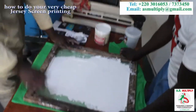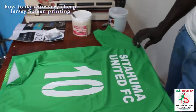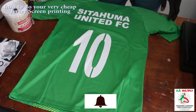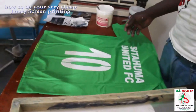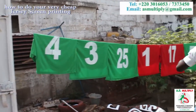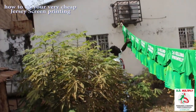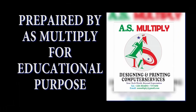After that, place your scraper down, have somebody hold the jersey steady, and then pull the screen out. You will have a perfect number on your jersey. Now you have to dry it under the sun, and then later use your heating machine if you have one and press it on top of the heating machine.